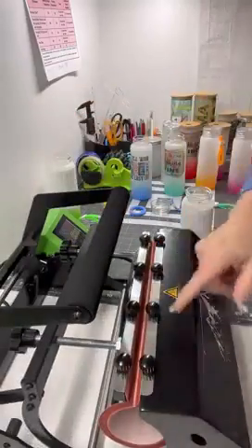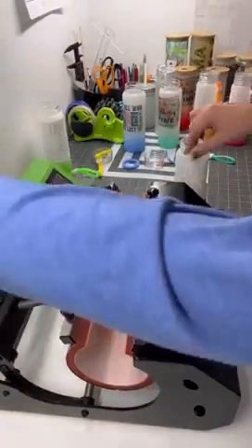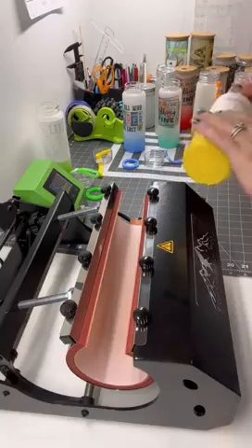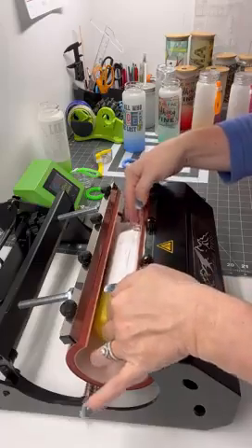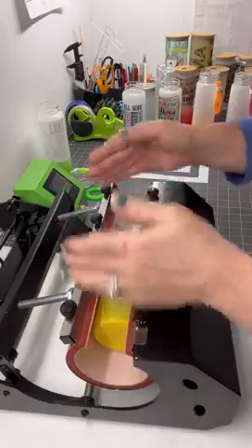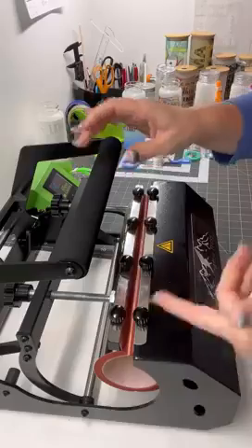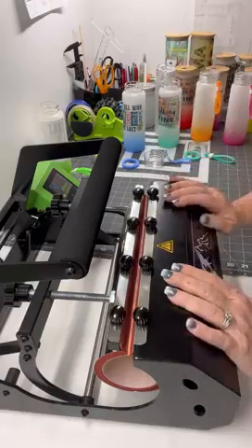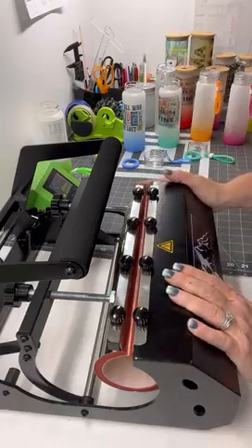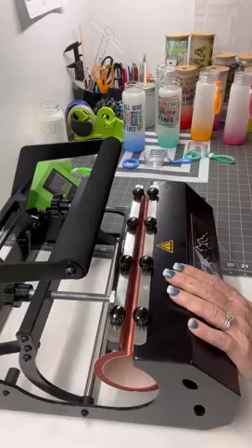My press is all the way to where the foam meets, because these are skinnier. It's set at 368-370. I put my design down on the belly with my seam up, right in the middle. When I close it, it's not even going to touch the top of the bottle because it's so skinny — and that's okay. Because it's glass, the temperature is going to drop down to around 342-343, then come back up, which is why I'm only doing 40 seconds.